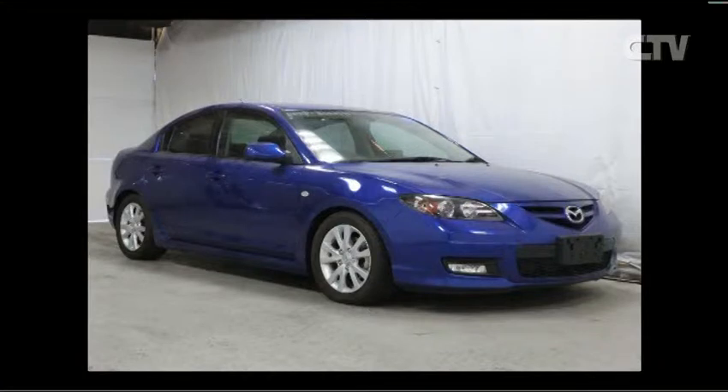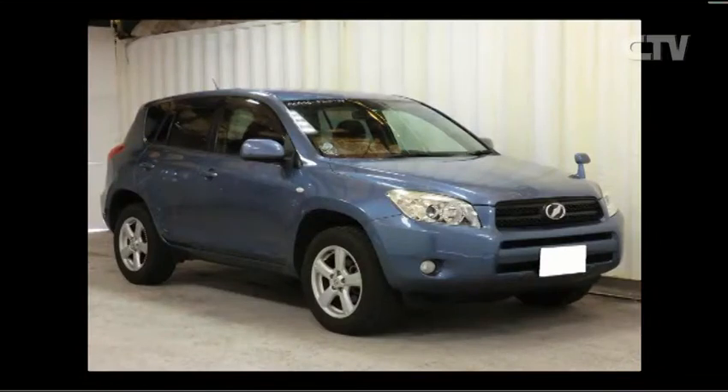First up: a 2007 Mazda Atenza, two-litre sport sedan, only 27,000 kilometres, cobalt blue — very popular. Fully specced out with all features, a medium-sized sedan, priced at $15,990 — a really low-k late model for that price. Next, a 2007 RAV4 — slightly higher seating, only 56,000k's, two-wheel drive, great on fuel, at $19,990.